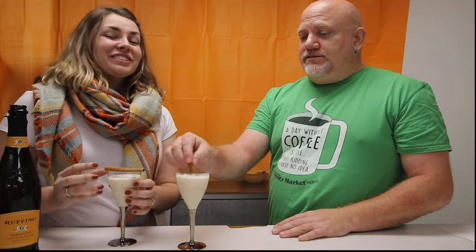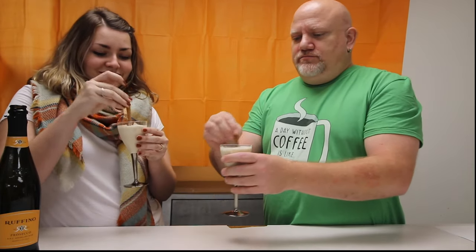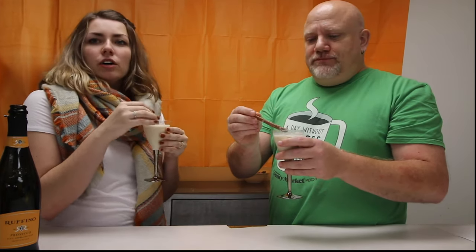Next, we've got the pumpkin spice white Russian. That sounds good. I do like creamy drinks. I love white Russians. This reminds me more of the at-home drink, and it has pumpkin spice creamer in it. That is so good, that is fantastic — that is exactly like drinking a pumpkin spice frappuccino. It's delicious, just a lot colder and it has alcohol in it.